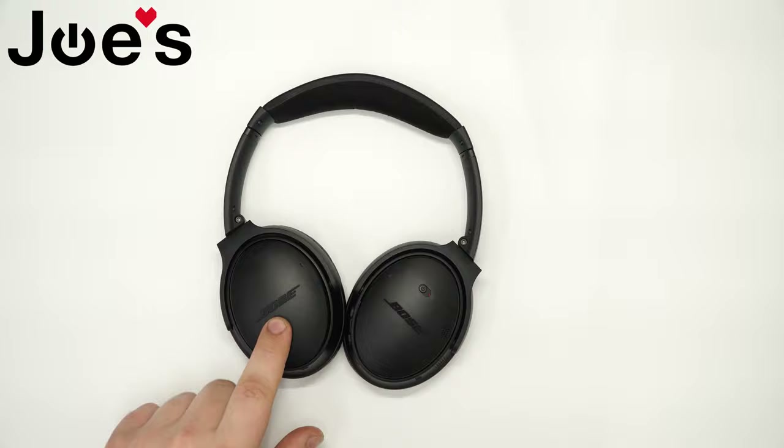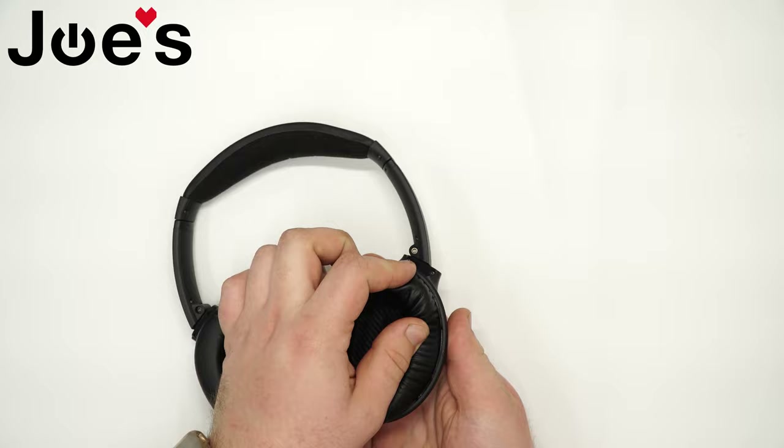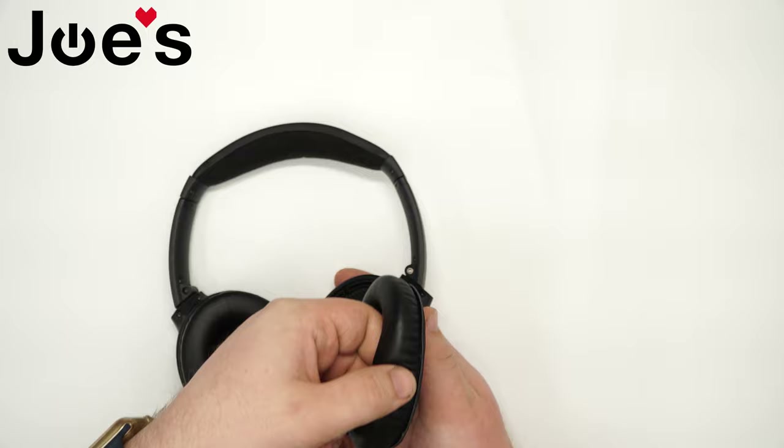We'll be working on the left side. To start off, flip the unit over and take the ear pad off — it's just held on by some clips, so go on the inside, pull back, pry it up, slip it out, and put it to the side.